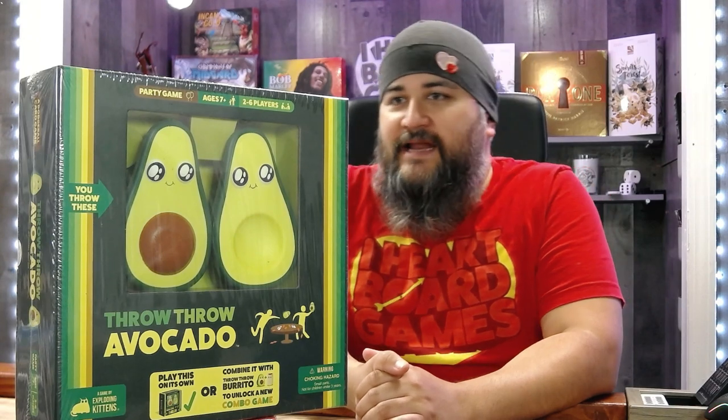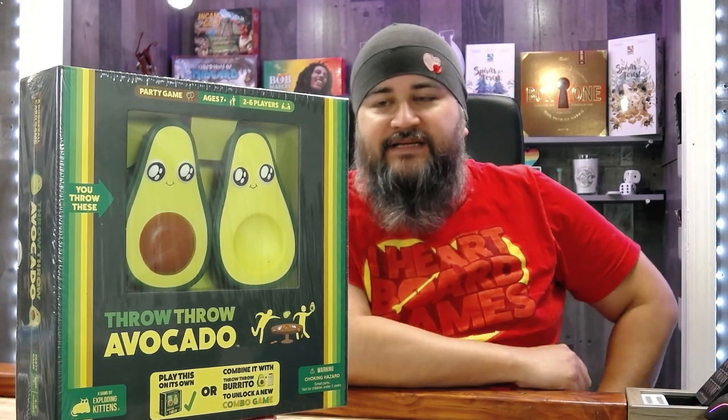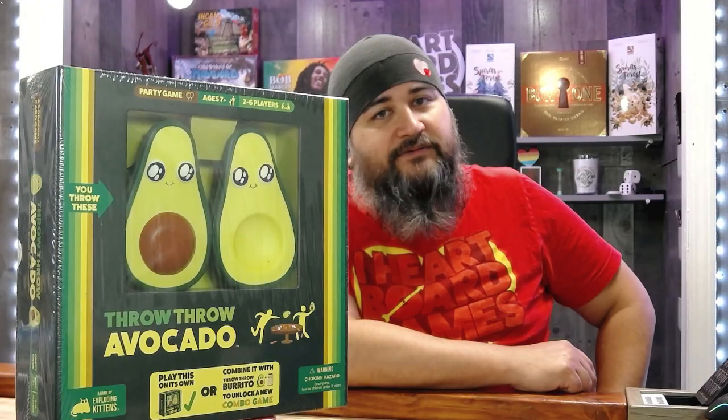This is a dodgeball card game. You place the pair of throwable avocados on the table and deal out some cards. Each card earns points by collecting three of a kind. Play avocado cards to force your friends to battle — duel to determine the winner by throwing these things at each other. Two to six players; make sure nothing breakable is around.